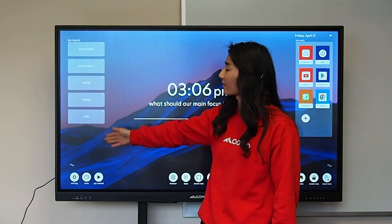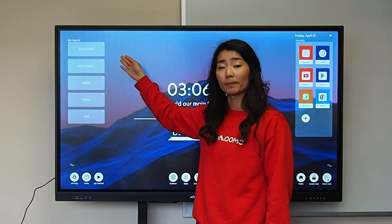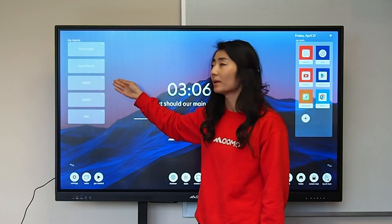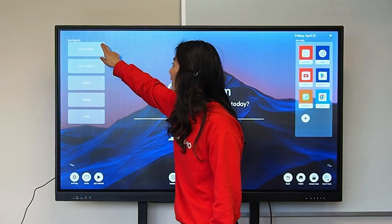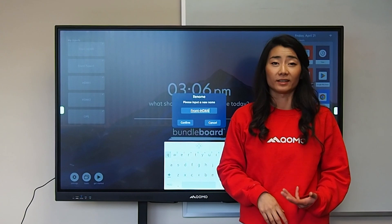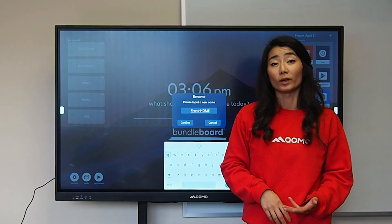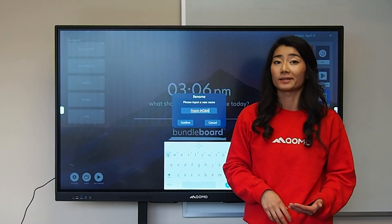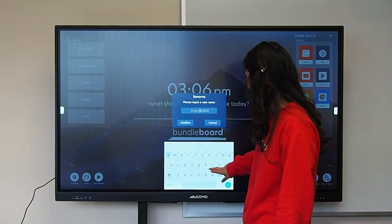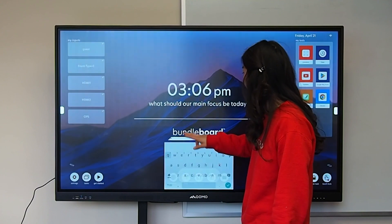Over here on this side of the board, you will see some of your main inputs. You can easily change the input name by just clicking and holding the button. Now you can re-label your inputs to what your preferred input name is. For instance, if the front HDMI is always occupied for a guest computer, you can rename this to say guest.